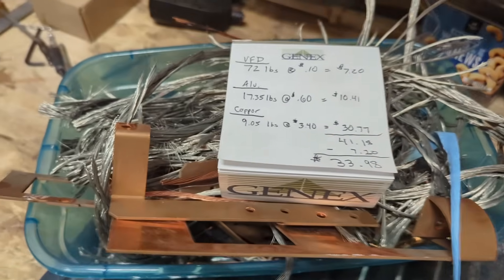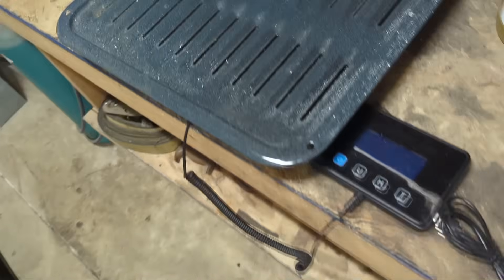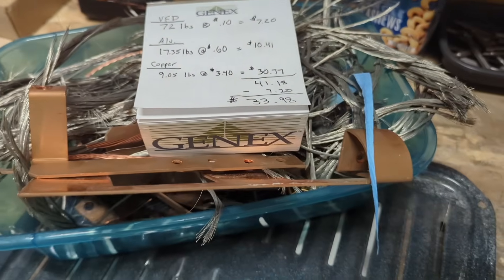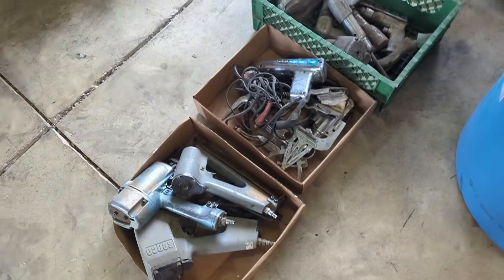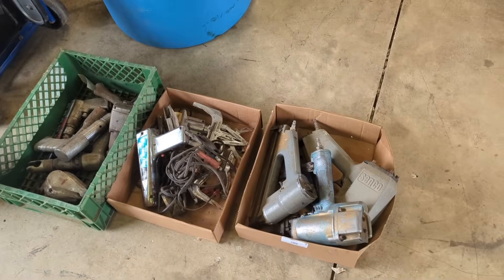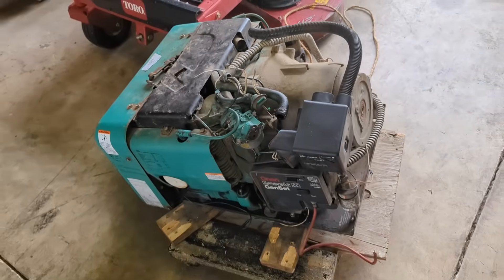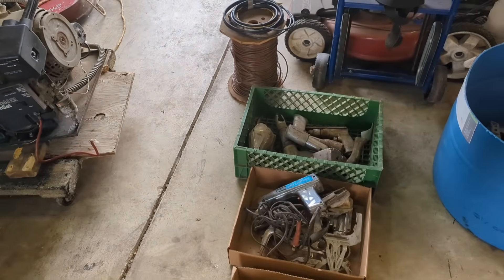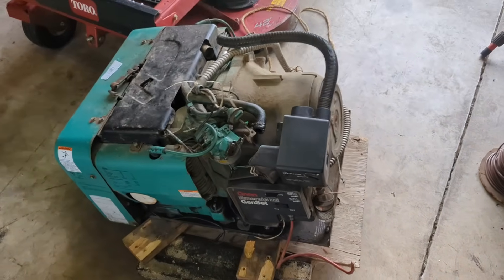It probably took an hour and a half to break these down, and I've probably got another 15 minutes of work left - so about an hour 45 minutes total. I'm happy with that, that's a pretty good deal. I do have some things coming up that I got at auctions - here's a preview of what my next video will probably be. I've got to get busy working on this stuff so I can get to the scrap yard and get paid. Thanks for watching.